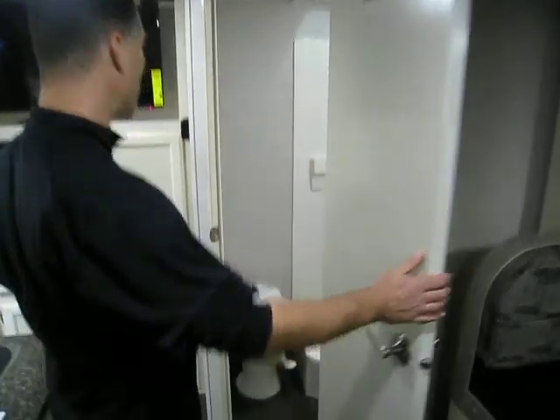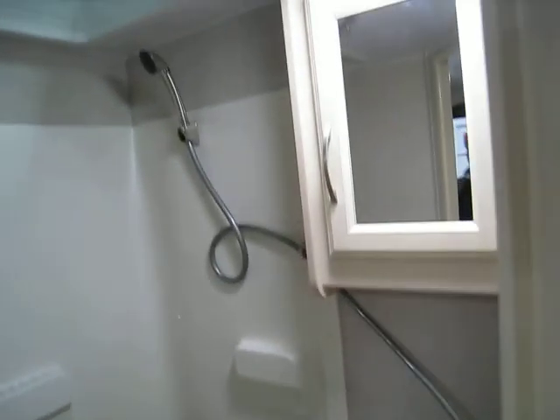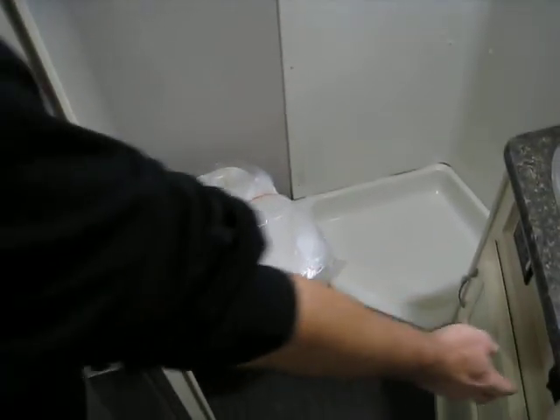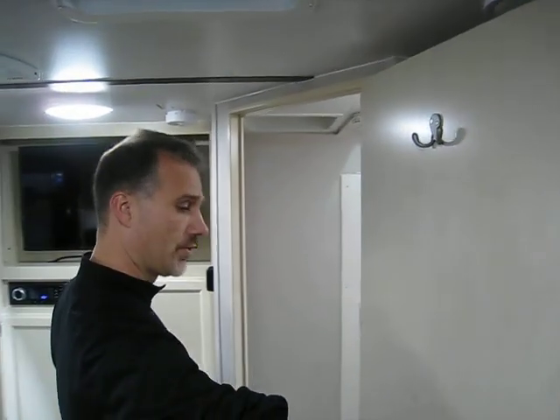The bathroom — very complete. You get a nice little vanity, a stainless steel sink, a medicine cabinet, a nice little shower, foot-flush toilet, power fan, and a skylight. Even the lights are on a switch. And even the towel hooks on the bar on the door.